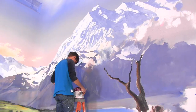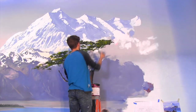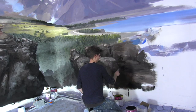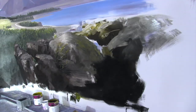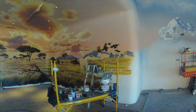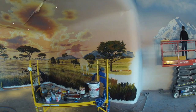This is my wispy cloud brush. I've decided that it is now also my juniper brush — and now my guip.